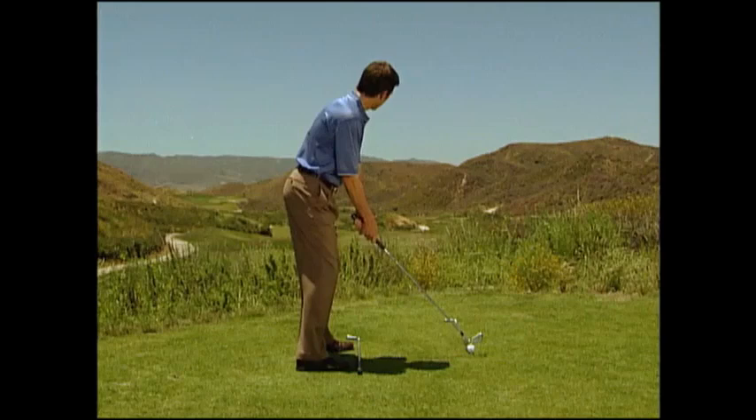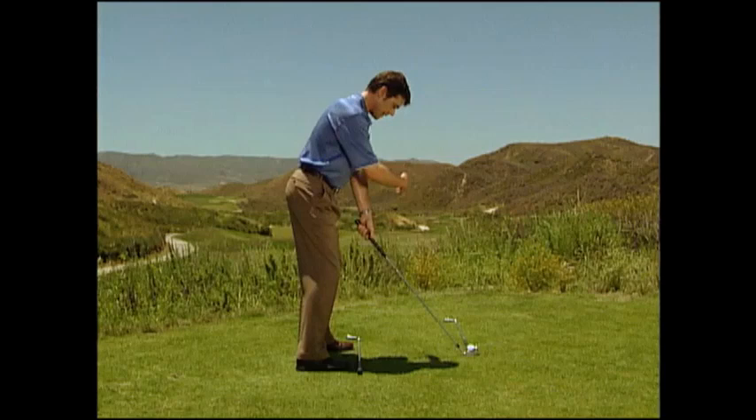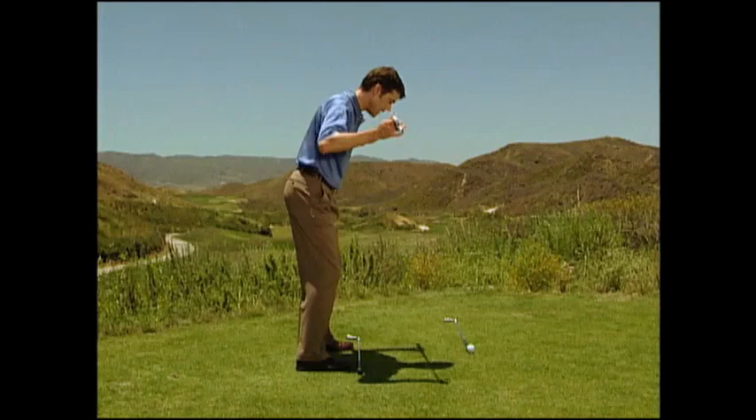Your clubface is on the intended target line, on the outside line, and on the inside line are your feet, knees, hips, shoulders, and eyes. This will ensure great alignment and a much higher level of consistency.